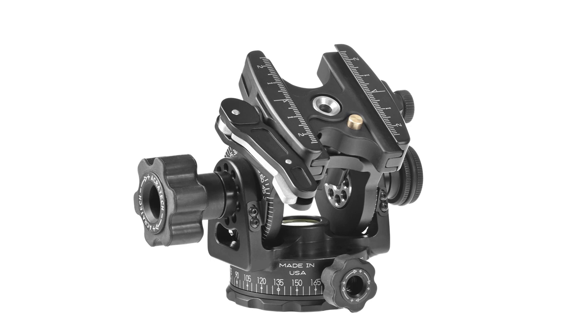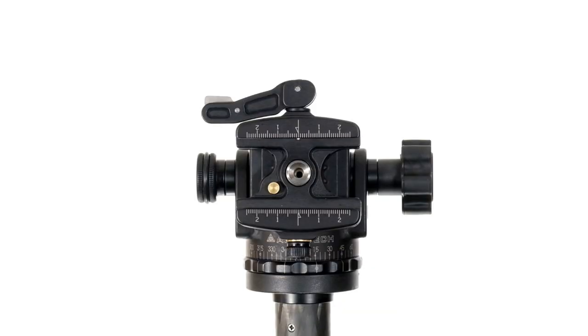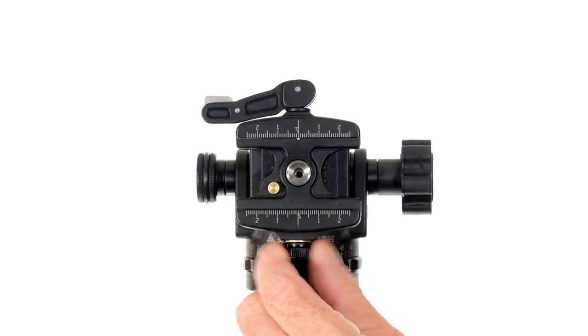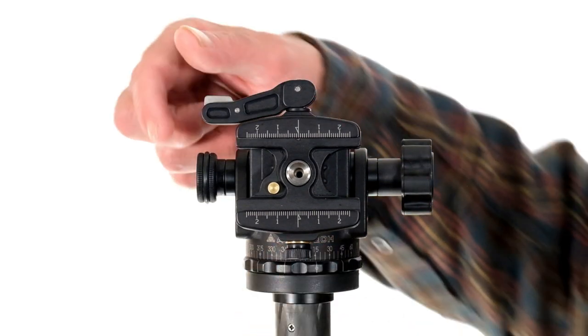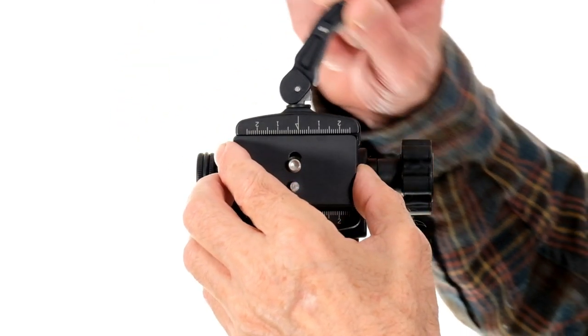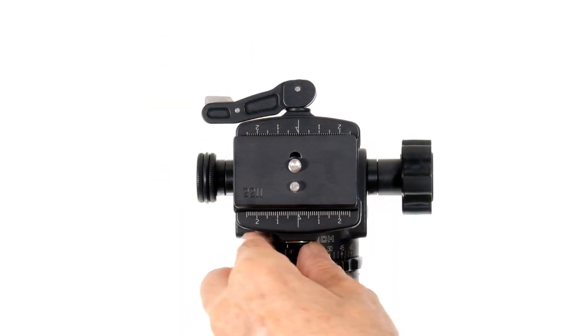If you have the quick release clamp, it will need to be adjusted before use. First loosen the tension knob all of the way. Now insert your quick release plate into the clamp and tighten the tension knob firmly hand tight.